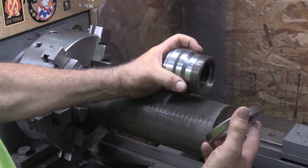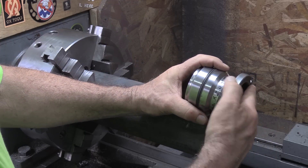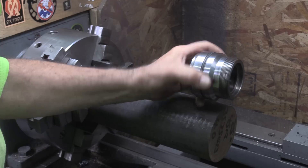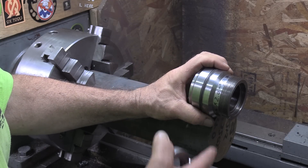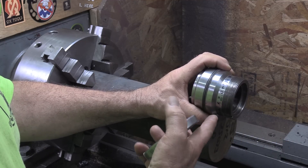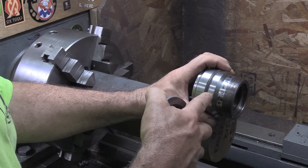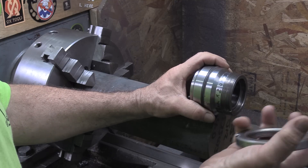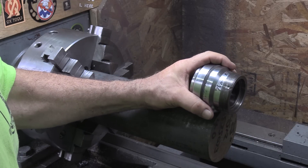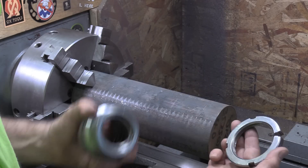Now this nut only tightens up and pulls this in place against the snap ring. It's just to hold it in place — there's no securing for rotation in there. The cylinder only goes in and out, so it probably doesn't really need it. He might put a grub screw to stop it from rotating, but the original design didn't have that.